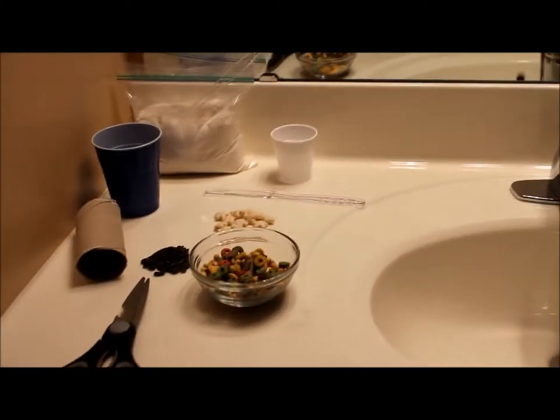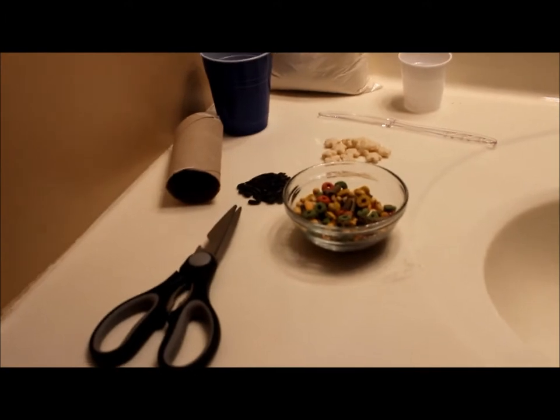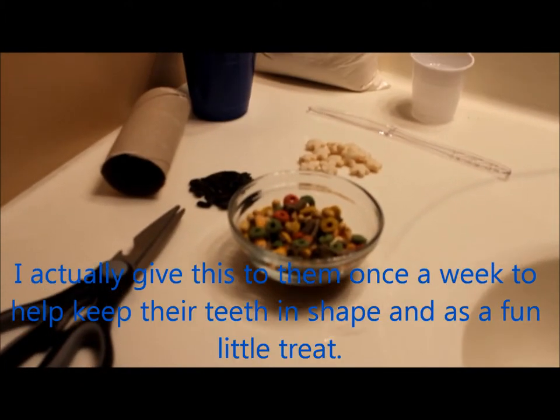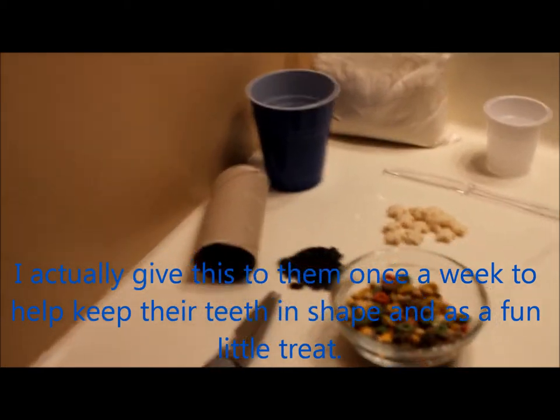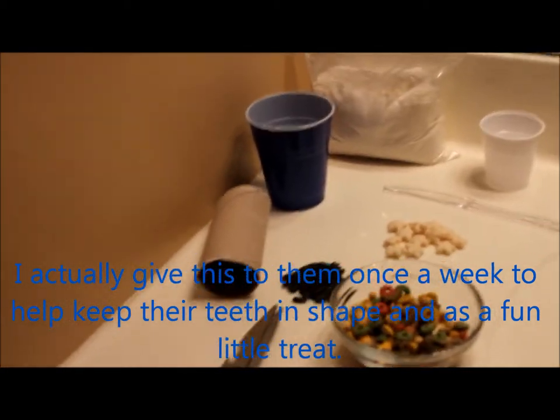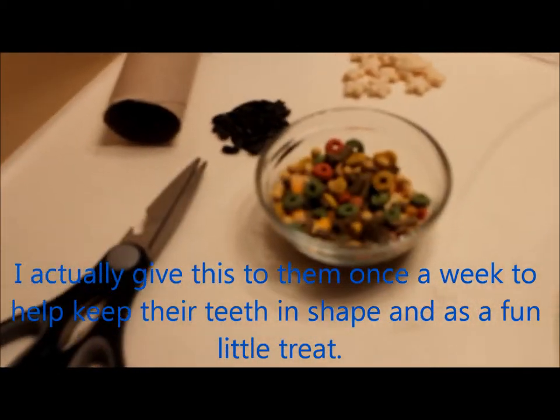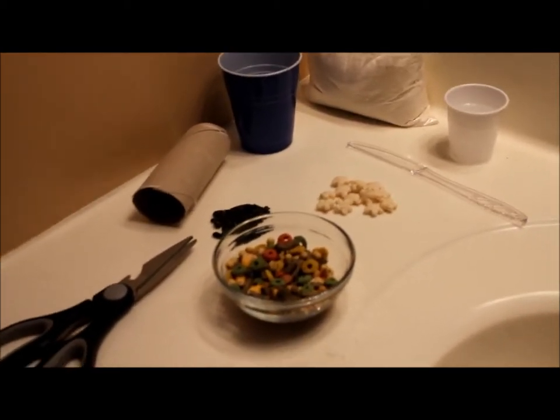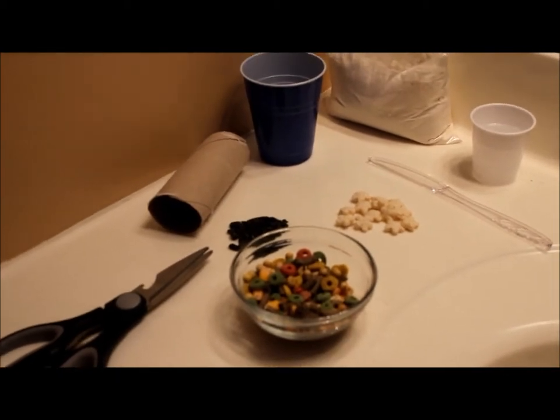Hey guys, welcome to my channel. Today I'm just going to be doing a really simple gerbil recipe. My gerbils really love this — I give it to them when I go to school and I really don't have time to refill their food bowl. It actually has their food in it, and you can make versions with treats in there too. Here's a picture of the finished product.